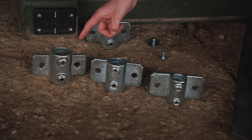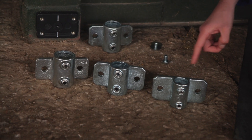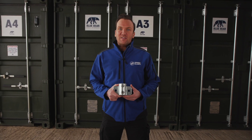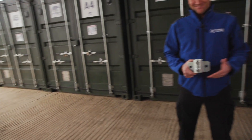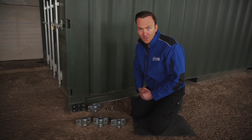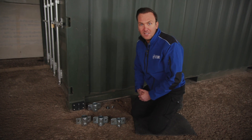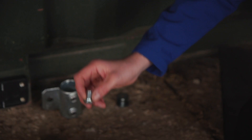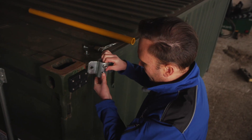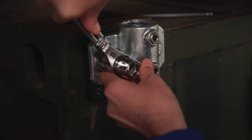Sizes available are 48.3, 42.4, and 33.9mm outside diameter. The bolt spacing on all these clamps is approximately 100mm across, so all we need is a 25mm long M12 bolt to attach these straight on to the front of our Domino once it's already attached to the container. Do these up nice and tight with a washer.